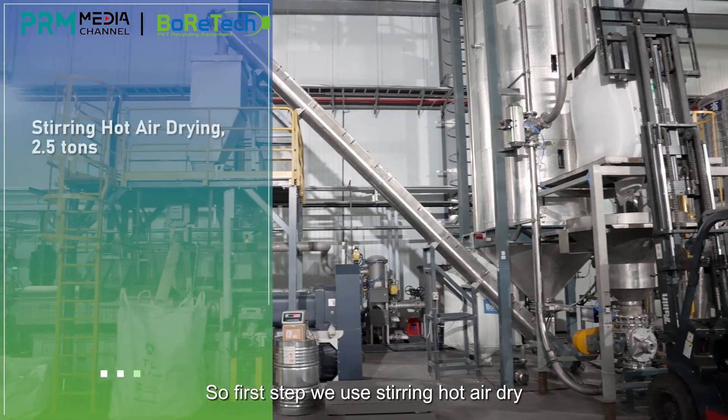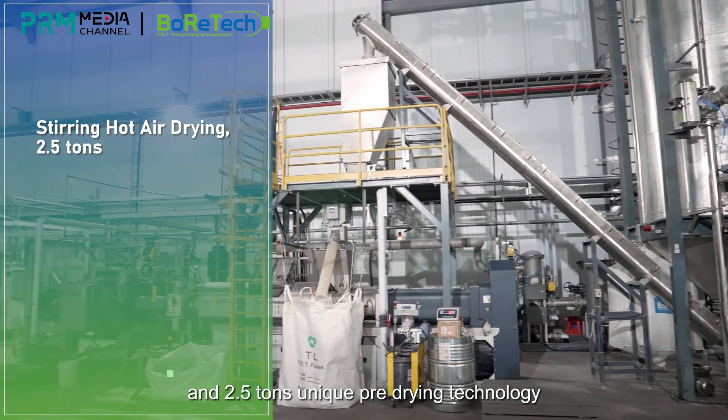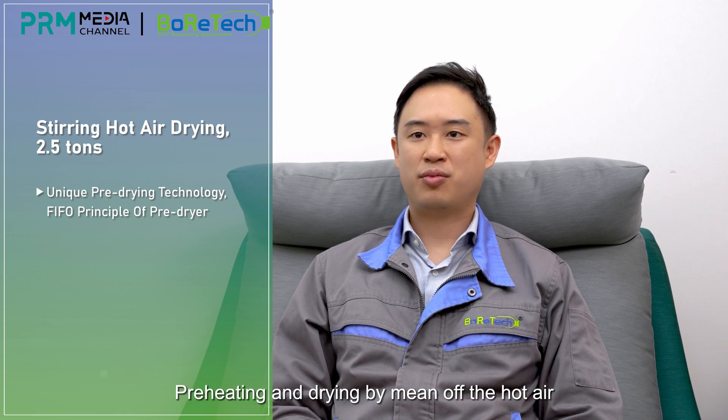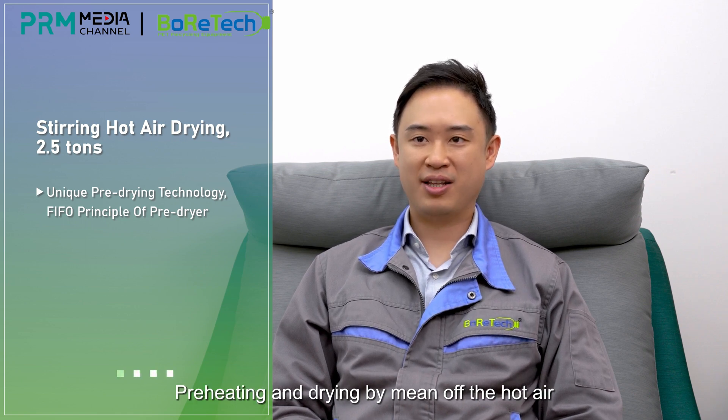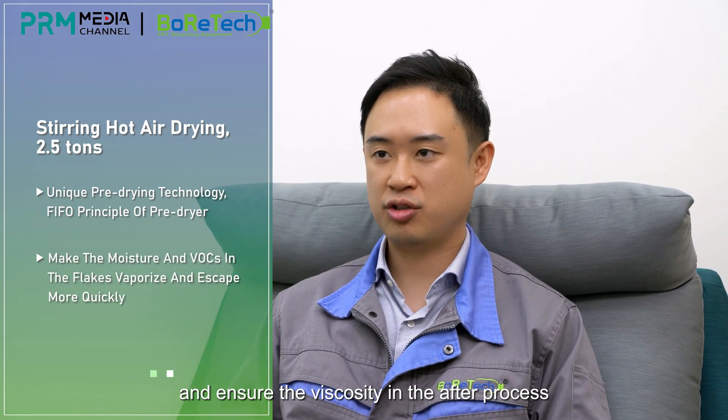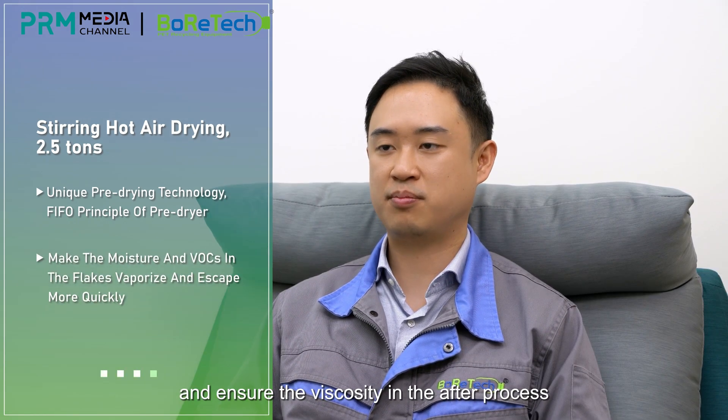The first step, we use stirring hot air drying at 2.5 tons. This unique pre-drying technology uses a first-in-first-out principle of pre-drying. Pre-heating and drying by means of hot air ensures the moisture and viscosity in the after process.